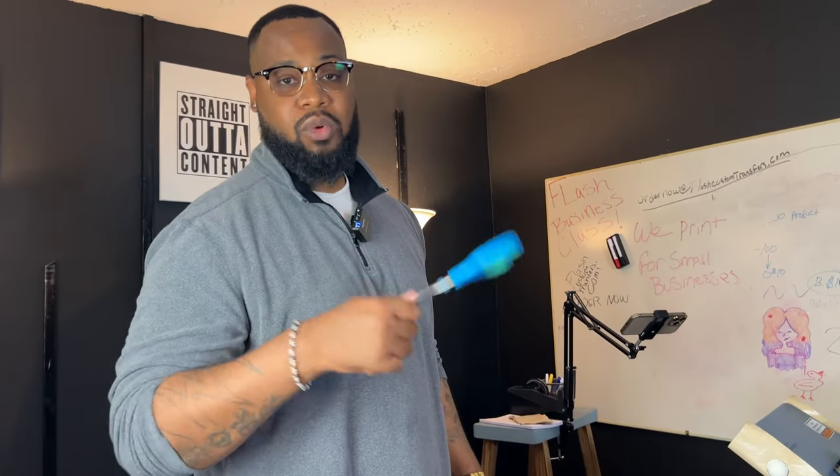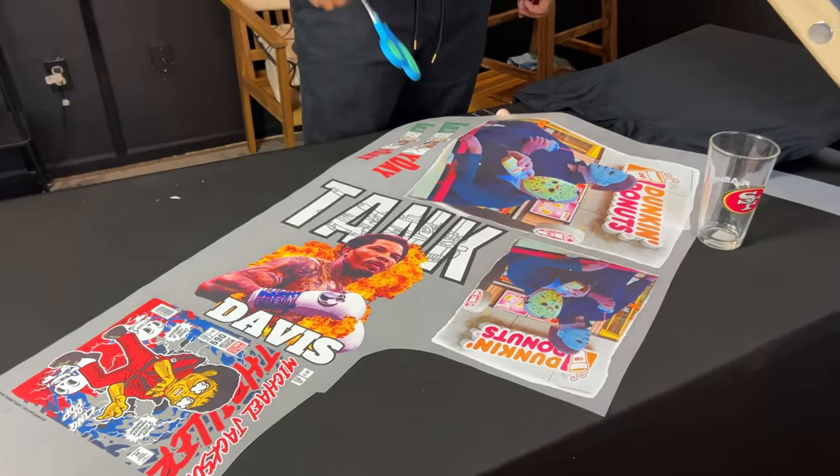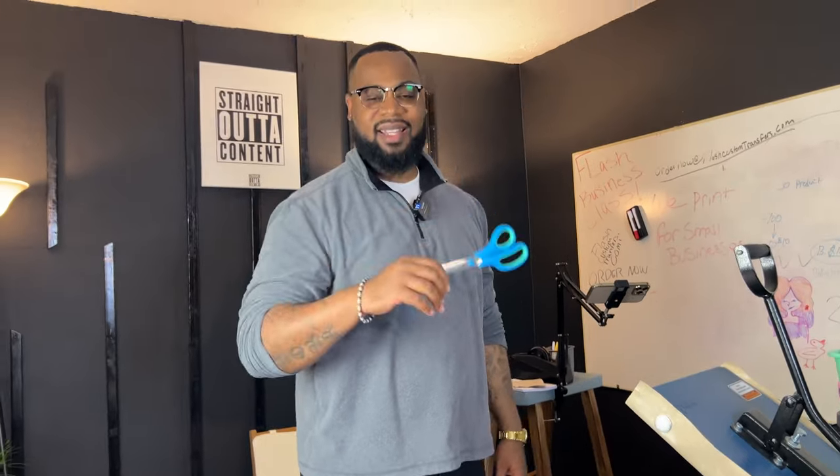We actually have this on the website — $24.99, or $21.99 if you're a member. We also have pre-made Tank Davis gang sheets for only $15: you get four doll-size images for that price. All of these images are available for digital download. The Tank one is $10 to download — you can resell it, print it yourself, do sublimation, whatever you want. Other images like the Thriller and Dunkin' Donuts are $0.99.